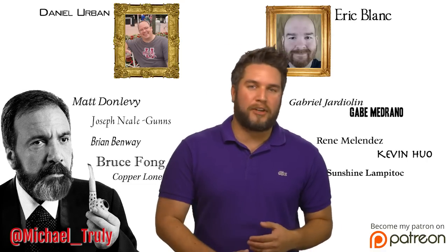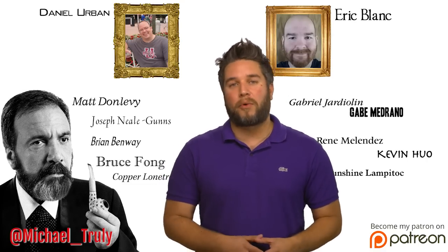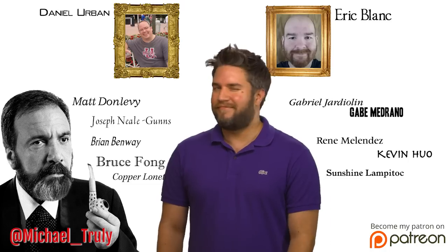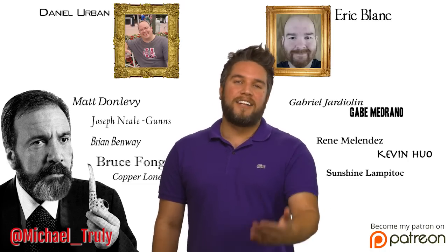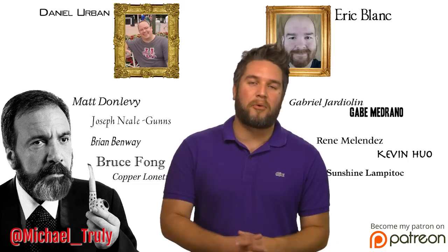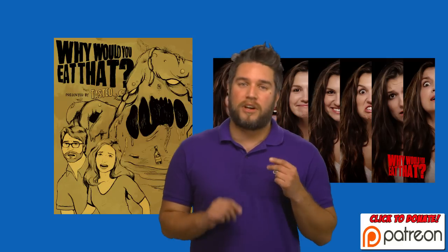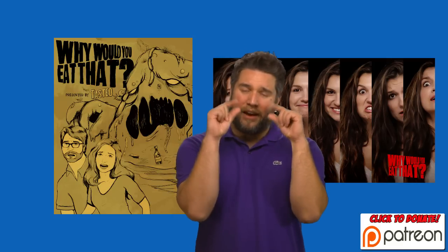That's all for our show. Follow me on Twitter. Subscribe to Taste It if you haven't already. Donate to us on Patreon if you haven't already — we've got a lot of fun rewards: Georgia wallpapers, a really cool Why Would You Eat That poster, and maybe a little TV-type poster.